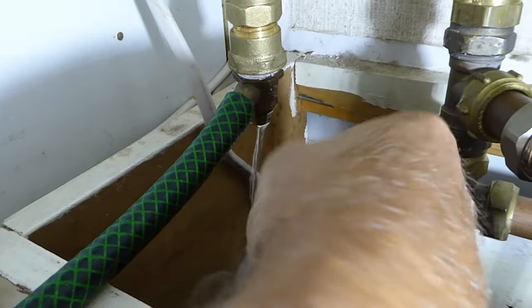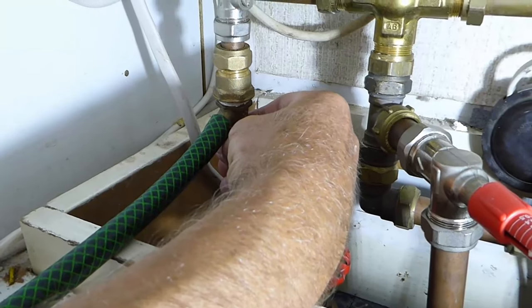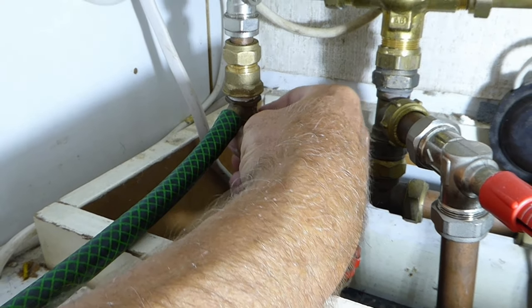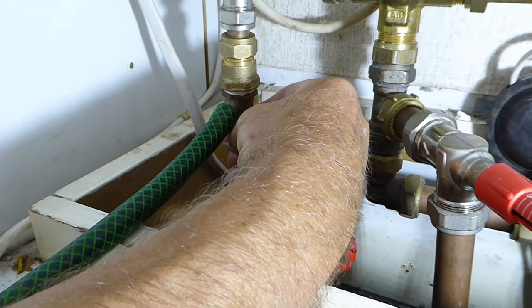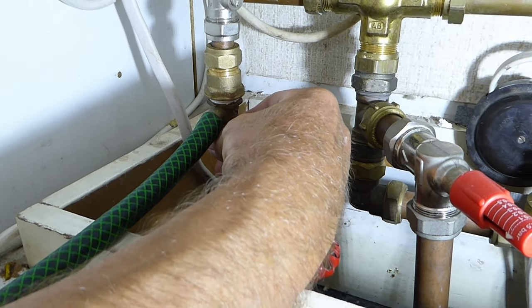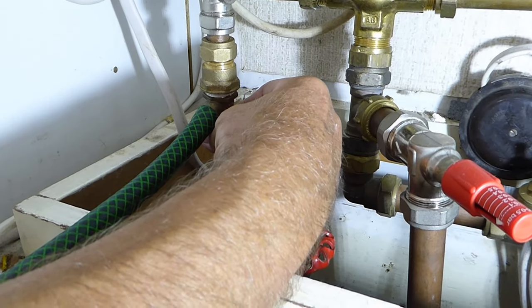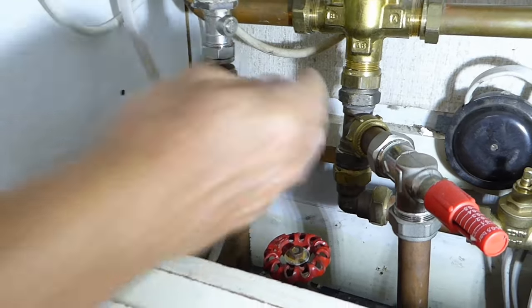She's running now — see the water dripping down there. There's the air being drawn out. We'll shut her off. There's a little bit more — let that go. See, it's all gone. That'll be enough — we'll give that a try now.